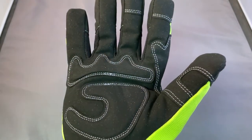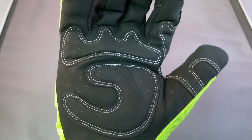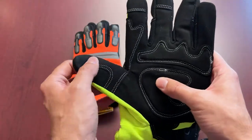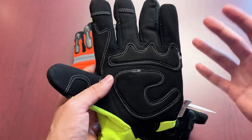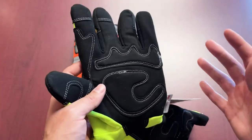These also feature a black synthetic leather palm that has nice padded patches outlined by the stitching. It's always nice to have these additional padded features as part of the overall impact resistance that you'd want in a mechanic style glove.